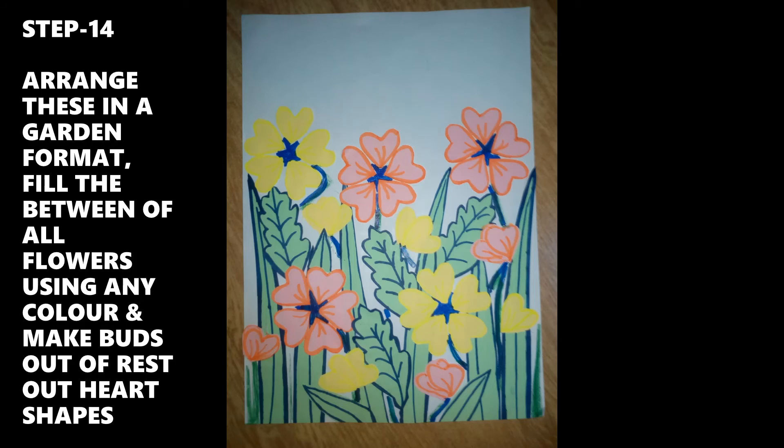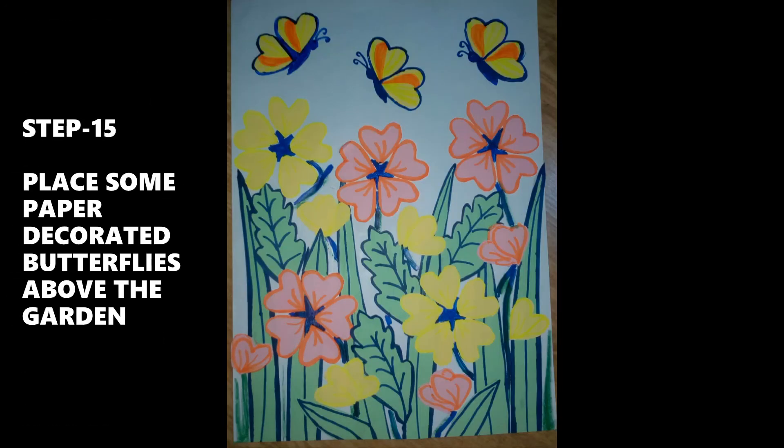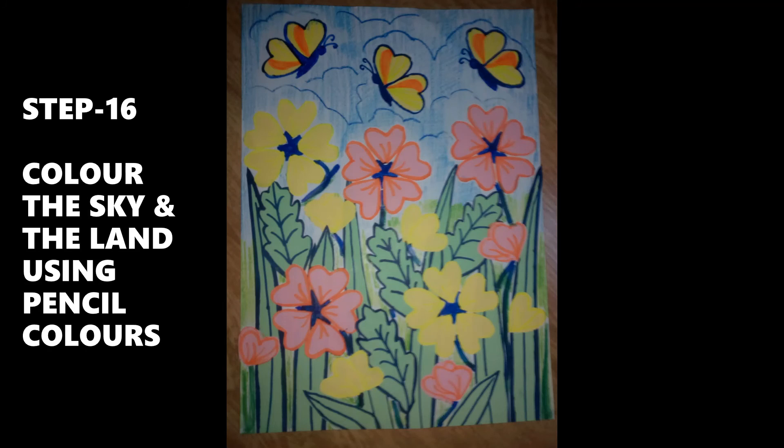Fill between all the flowers using any colors and make buds. Step 15: Place some decorated colored paper butterflies above the garden. Step 16: Color the sky and land using pencil colors.